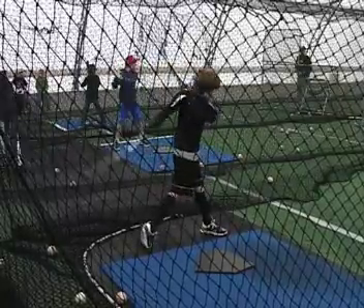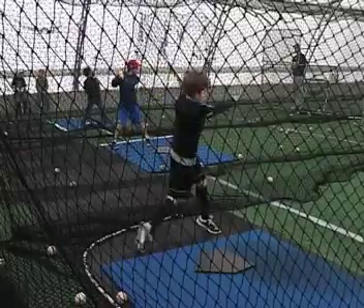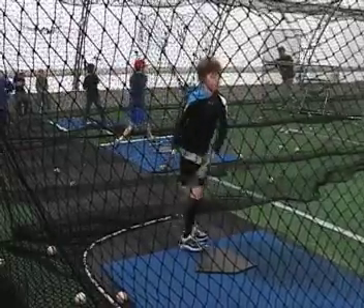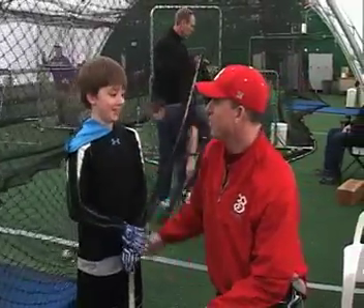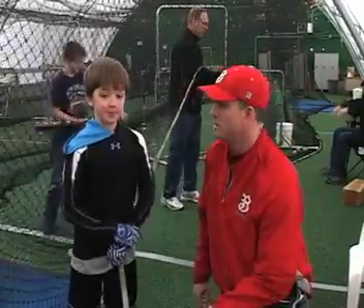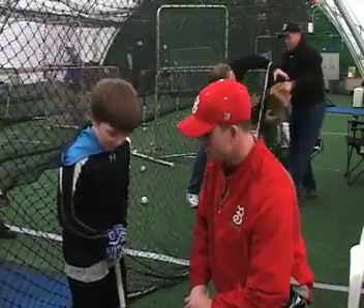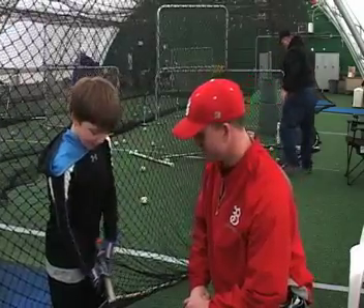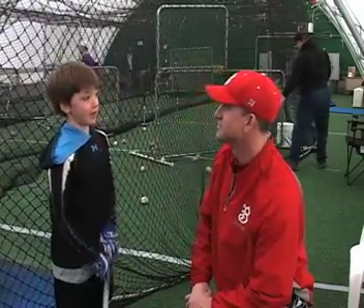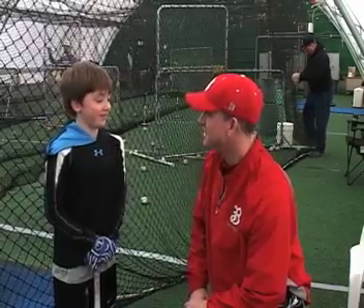I think that'll help his front side too. Did you have fun? Yeah. What's one thing that you learned at the camp? Just to have my powers stay in my knees and I need to run on my feet. Because if you don't run on your feet, you can't hit them all. That's right. You are a good man. Nicely done.